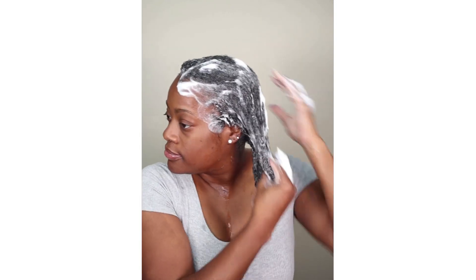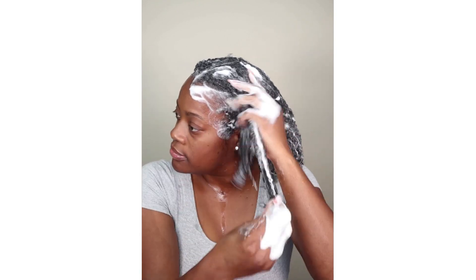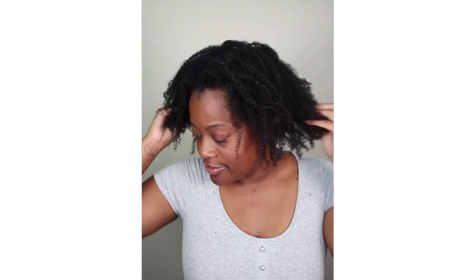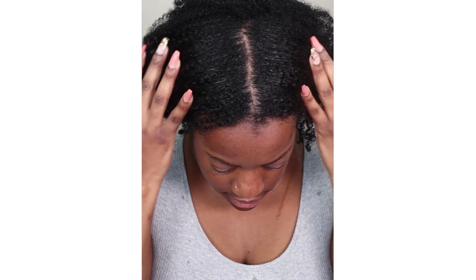As you can see, I'm actually able to finger detangle with this product, so that is definitely a plus. I really enjoyed this shampoo — I love how it got my hair clean without stripping. After rinsing I am left with extremely clean strands but an even cleaner scalp, so mission accomplished with this shampoo today.